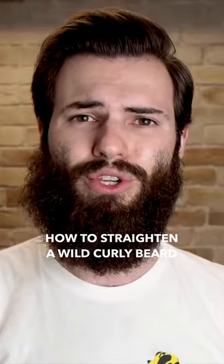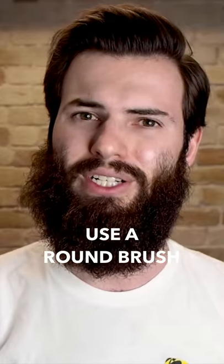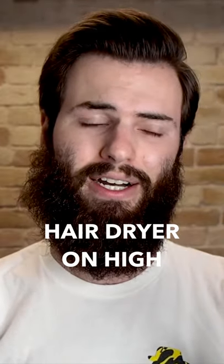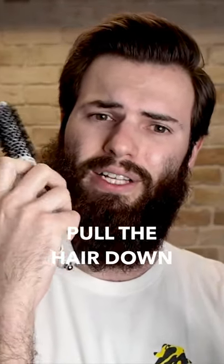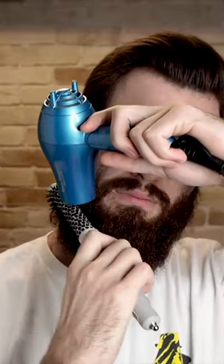If you're finding that you've got a really coarse and wiry beard that just isn't taming down with a comb, use the round brush and see what you can do. Hairdryer on high — the round brush is just going to pull the hair down in a circular motion. We're not going to rip the hair out though, all right? Let's get into it.